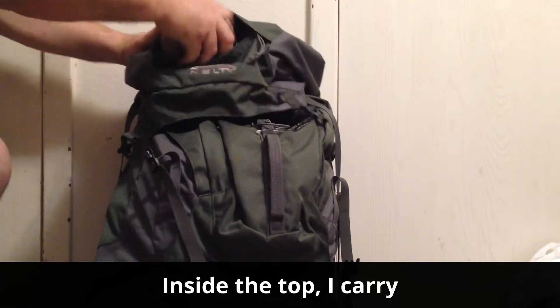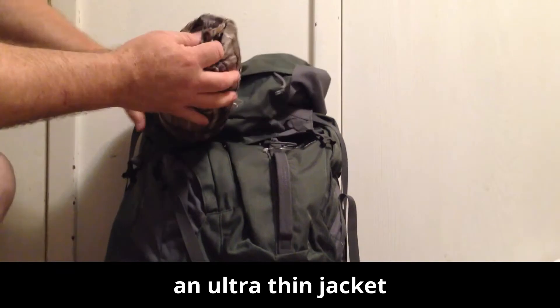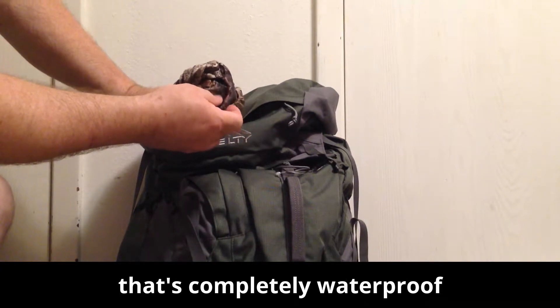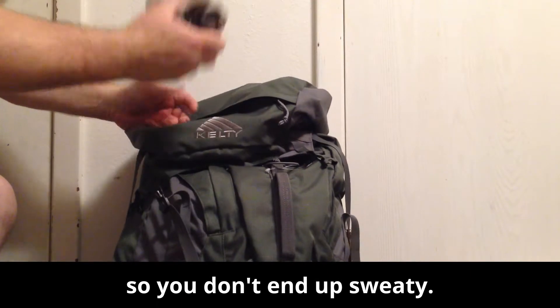Inside the top I carry an ultra-thin jacket that's completely waterproof and it also wicks sweat from your body so you don't end up sweating.